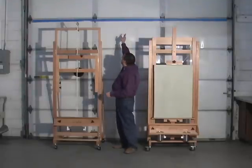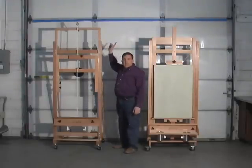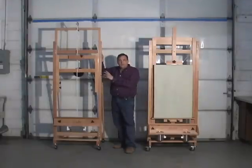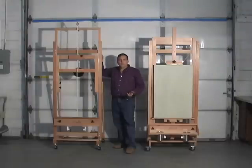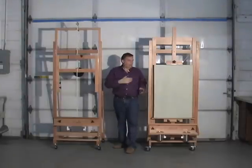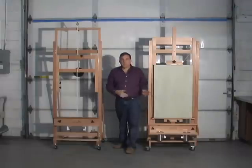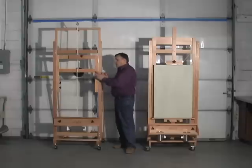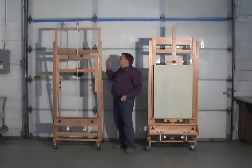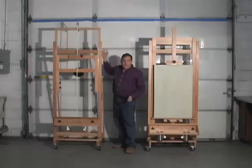Behind me is a blue line that represents an eight-foot ceiling, and that's what the Sorg Super 8 is designed to work with. So many people called me over the years and asked how well the original easel would work under an eight-foot ceiling, and the new Super 8 easel is designed specifically to fit under that blue line, under that eight-foot ceiling.